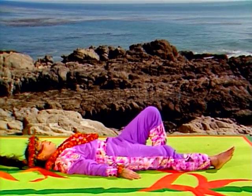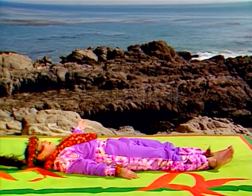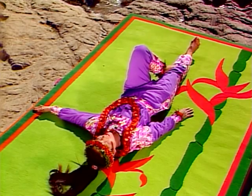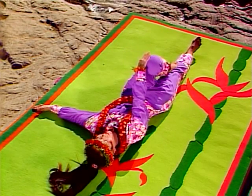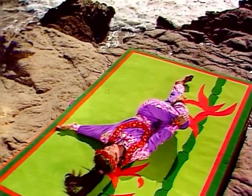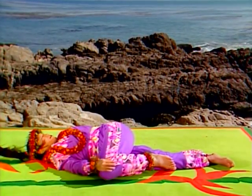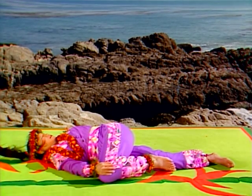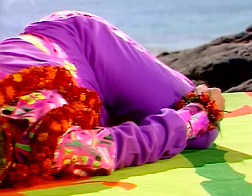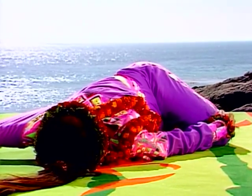Extend your left arm at shoulder level, palm up. Bend your left leg and place your foot on your right knee. Place your right hand on your left knee and lower it to the right in a spinal twist. Bring your knee down and keep pressing your left shoulder to the ground — don't let it come up too high. Keep your head centered. Do deep abdominal breathing as you hold. With each inhalation, feel your right hand on your left knee and feel your abdomen expand.